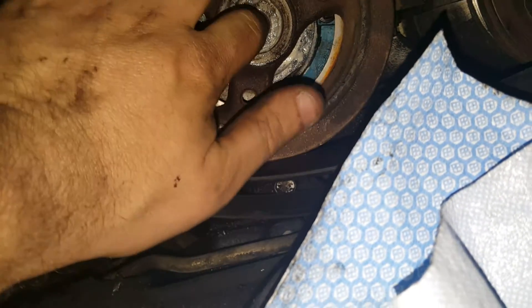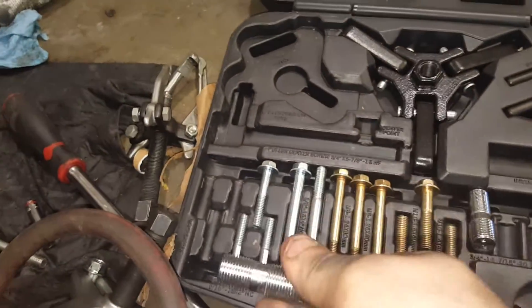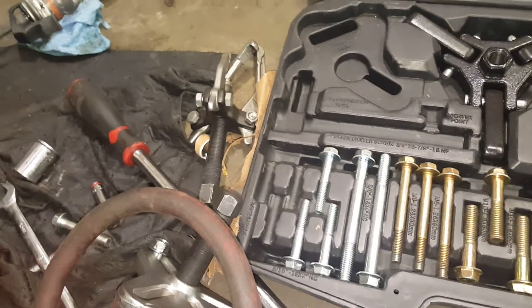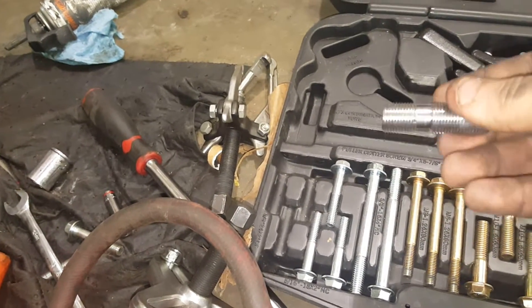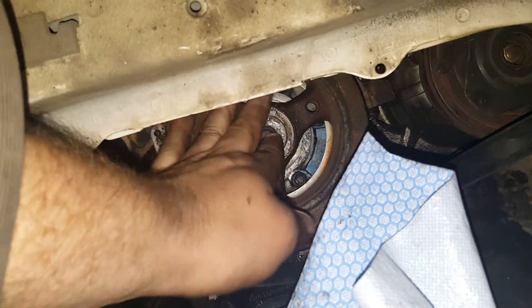Tip of the day: never install these until they stop. Always install until they stop, then back it up two turns. That way if this happens, you're not without a paddle.